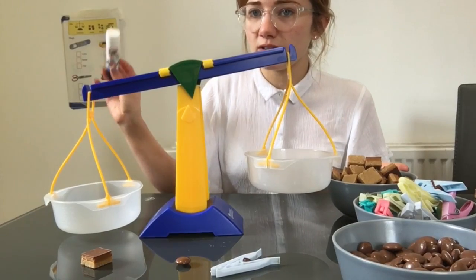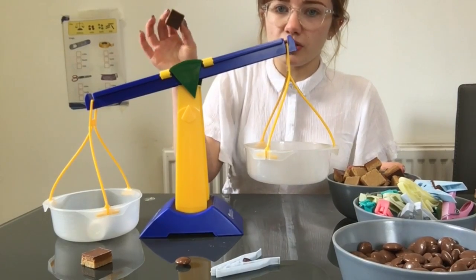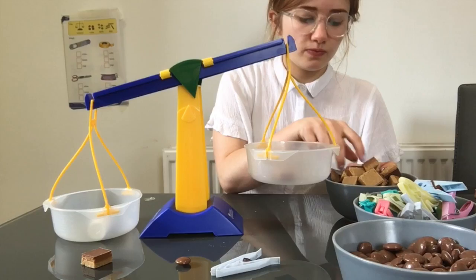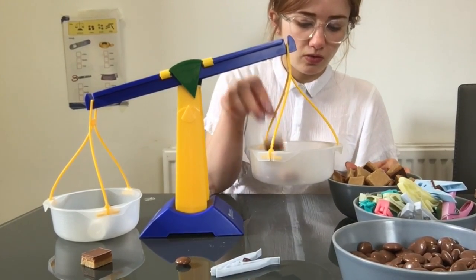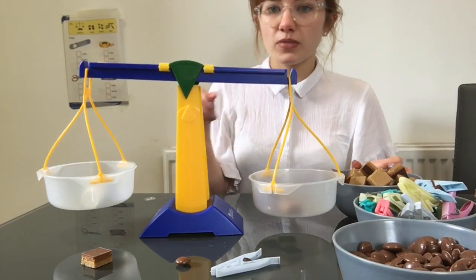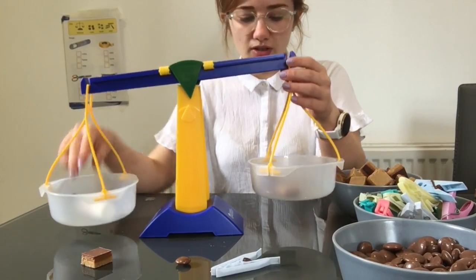The first item we're going to weigh is our glue stick. So we're going to pop it in one side of the scale and use our cubes as our counter in the other. One, two, three, four. So we've got four cubes in this side, so that's four cubes for our glue stick.